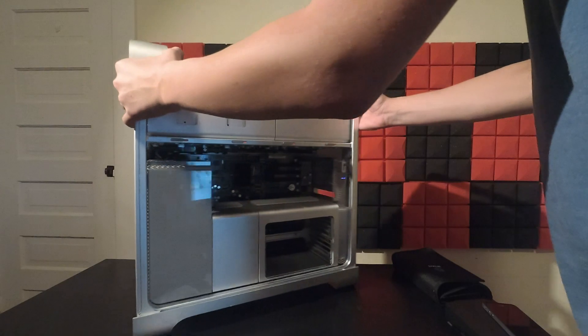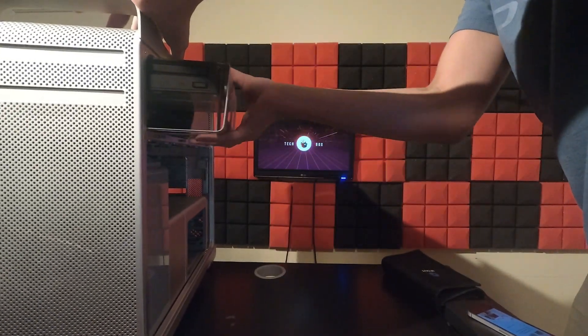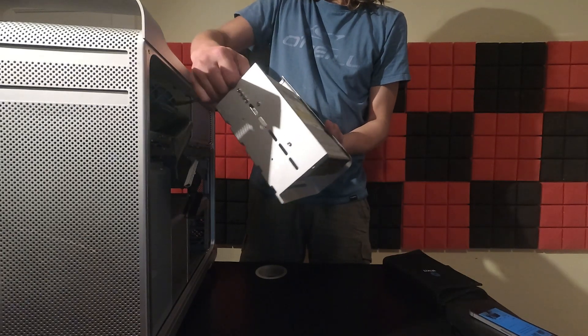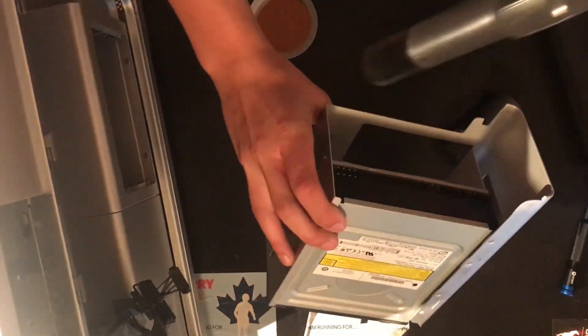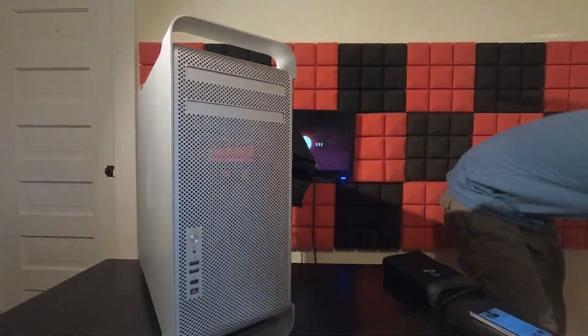With another quick vacuum, it was time to remove the DVD drive. Boy, am I glad I did, with all the dust flying around from there. I decided to give the outside a quick clean as well as cleaning the cables, just before proceeding to unscrew and remove the power supply.